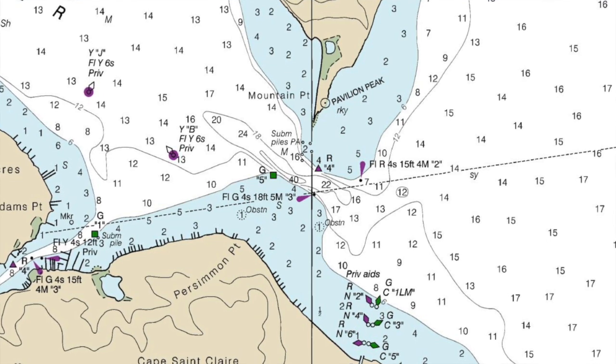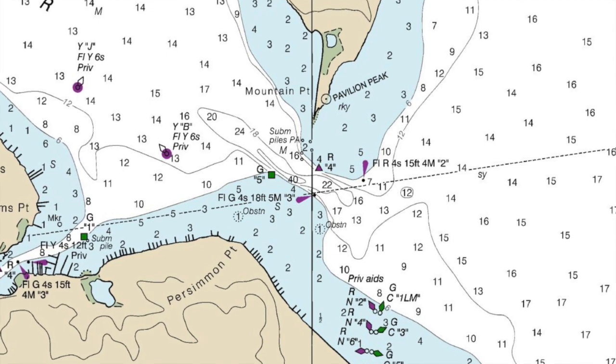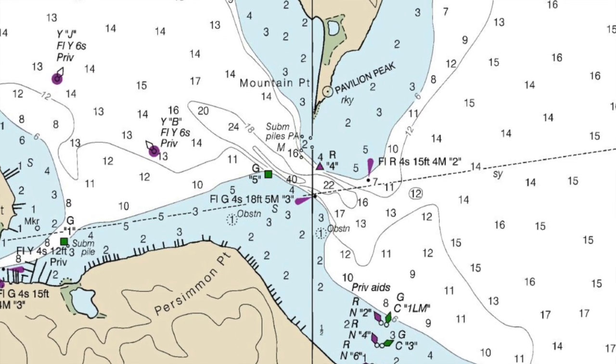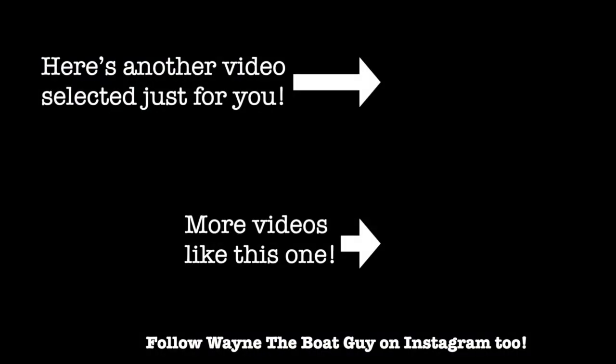Basically, spending just a couple minutes looking at a chart to see what the depths of the water are where you're going to be boating for the day before you head out can make all the difference — from it being a disaster to having just another great day on the water. Thank you very much for watching this short video, and please be safe out there on the water. I have some other videos right here that you should watch, including tips for new boaters.